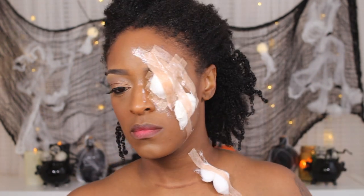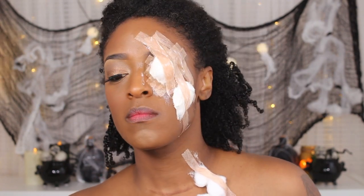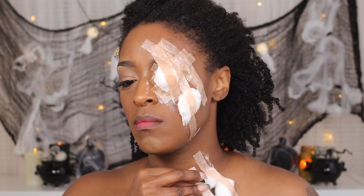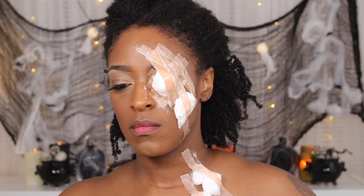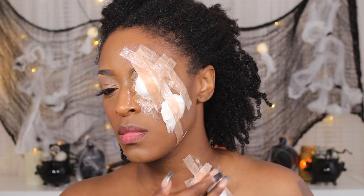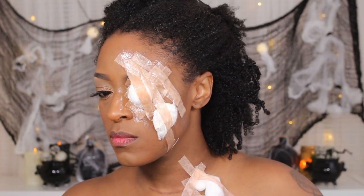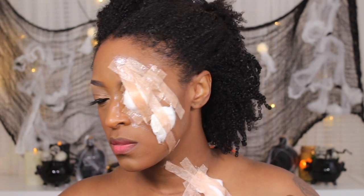Next I'm going to repeat similar steps on my neck just to create another wound there. This one is just a little bit more gruesome, so to speak. I use a little bit more cotton and this is kind of a larger area on my chest — sorry, I'm a little bit out of frame, but you guys get the drift. I'm pretty much repeating the same steps that I did on my eye on my chest and neck area, doing the same thing with applying two layers of liquid latex and drying in between each layer using my hair dryer on cool air.